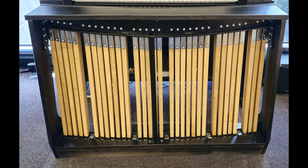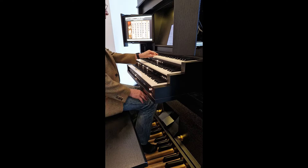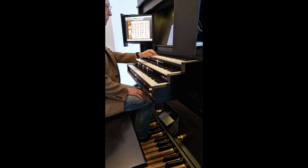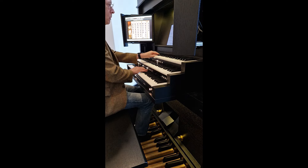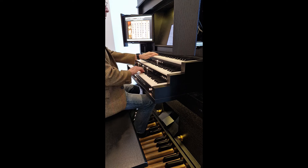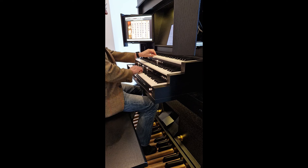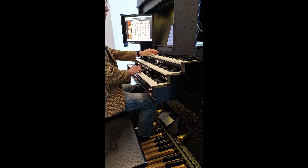Pedal boards are solidly built and reinforced in two directions with steel to stand up to vigorous use. The cabinet takes up very little space for what you get — three manuals and pedal, less than one and a half metres wide and only a metre deep. All the electronics are hidden away in the instrument; only a power lead and optional network cable are required.